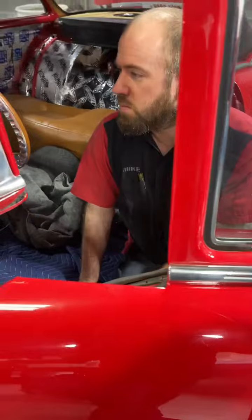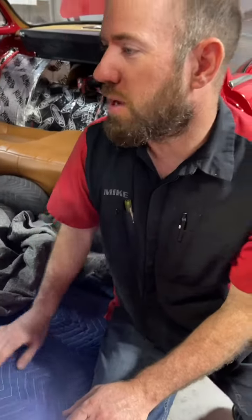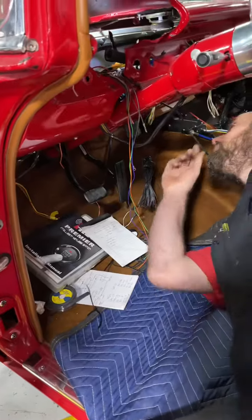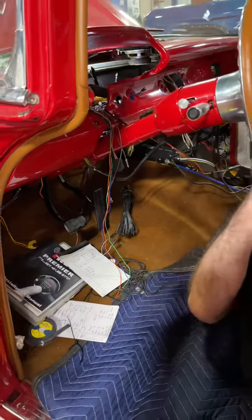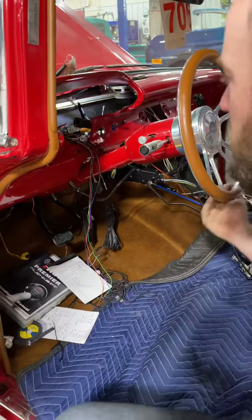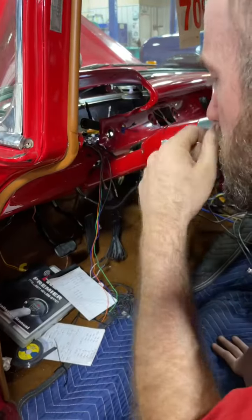Working on wiring — doing anything I can think of that'll get it closer to going to the dyno. It has gauges; I just took the dash out so I can see what's going on inside the dash.